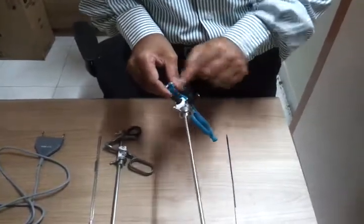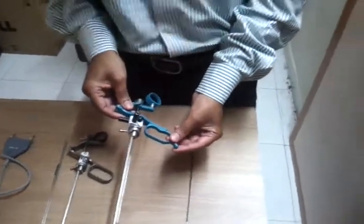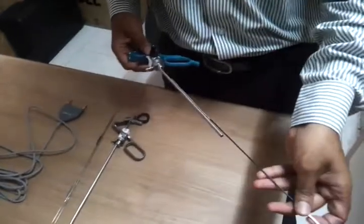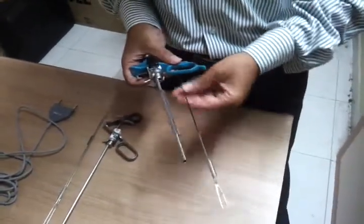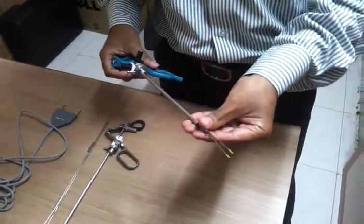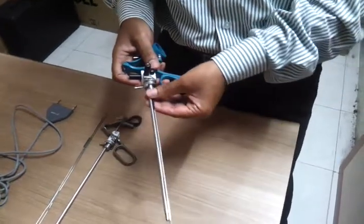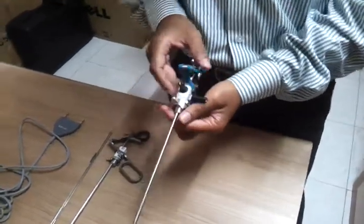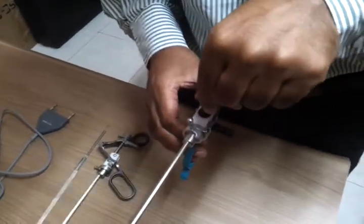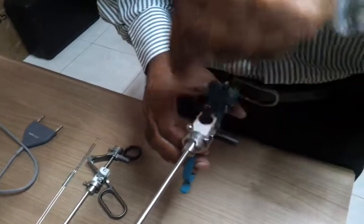With the help of two connections, we are converting it into bipolar. Let us connect this. I have connected the single stem loop now.